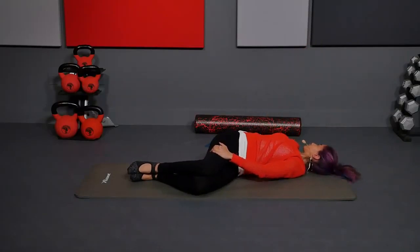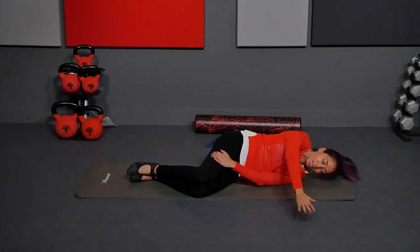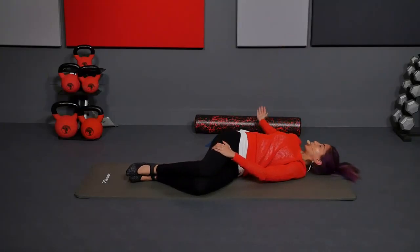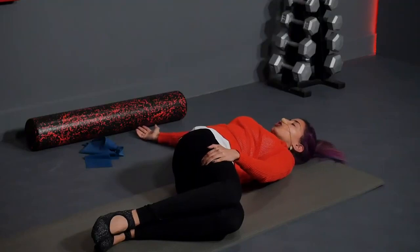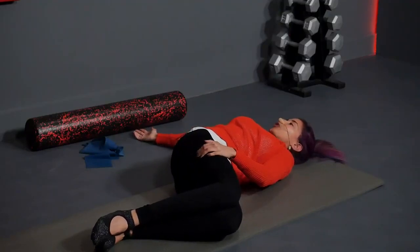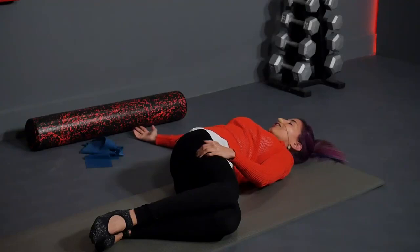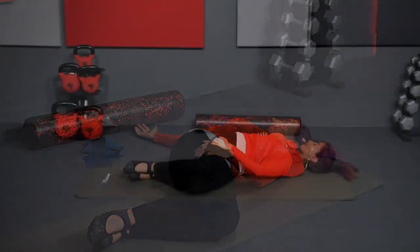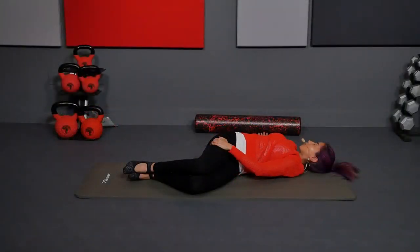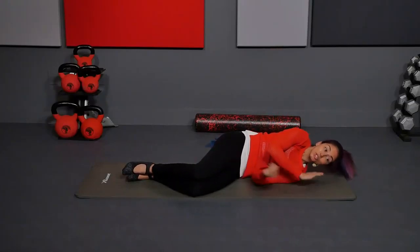Inhale, open. Exhale, back to center. Now this is the third one where we're going to hold it. Inhale, open and hold and breathe. As you breathe here, you want your knees and hips to stay as stacked as possible — the top leg may slide a little bit. Breathe into the chest, shoulders, upper back, trying to get your right shoulder to come to the ground. We're getting that twist in the upper back and that thoracic spine, opening up that range of motion — that's also the area that gets really tight from posture. One more breath, inhale. And exhale, then bring the arm back over.